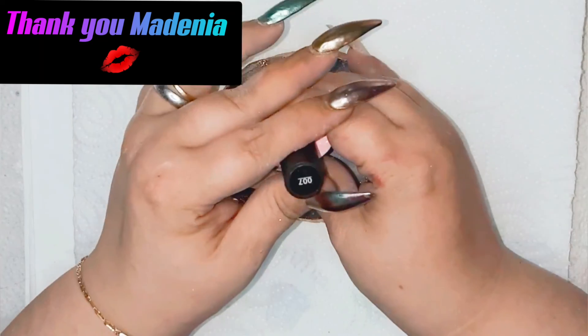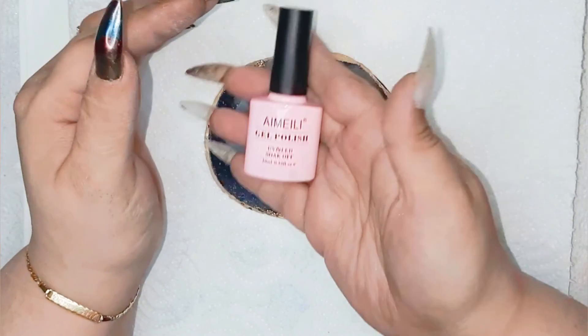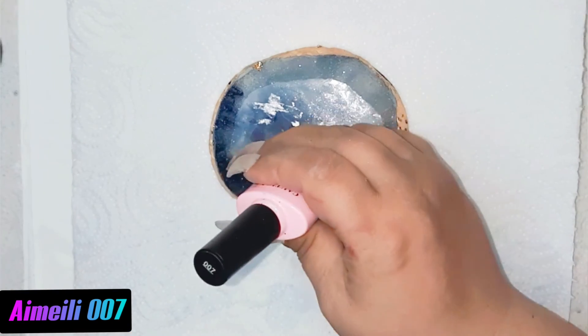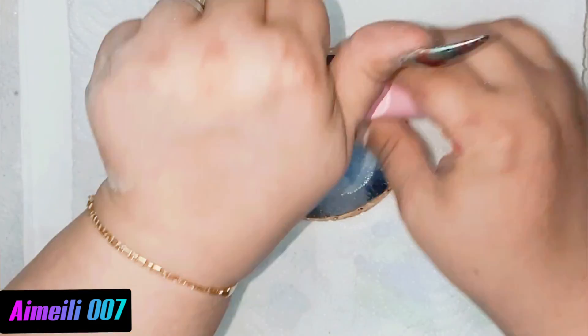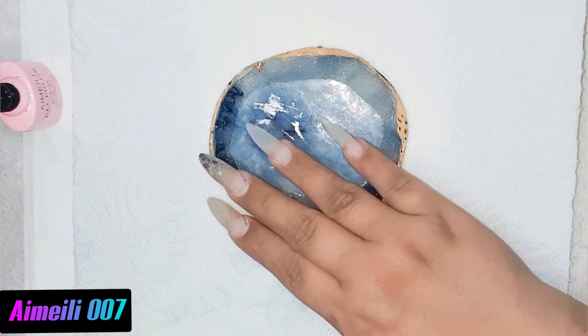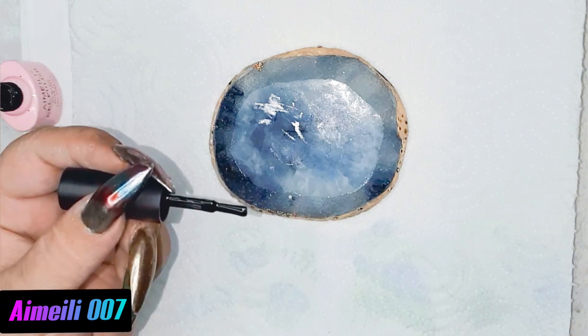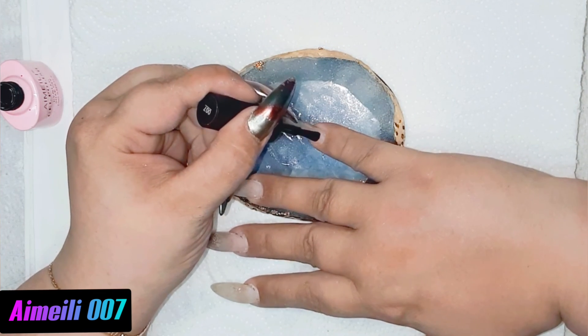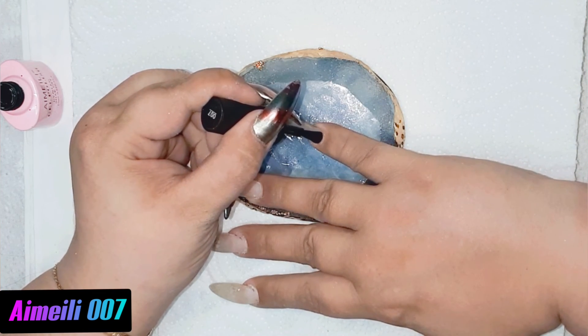I'm going in with my zero zero seven bit, because for the best effect for holographic nails it is better to work with a black base coat — so that's what we are going to do.